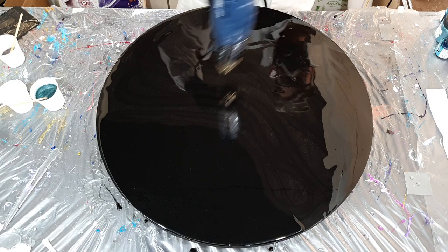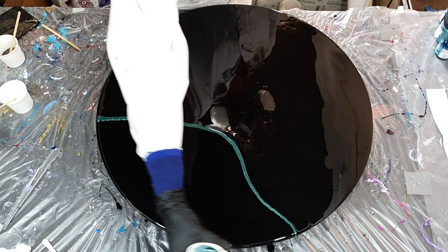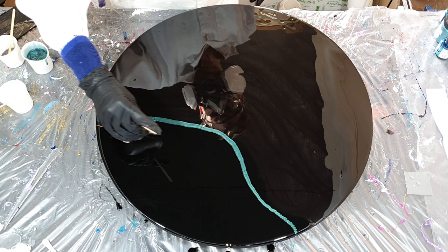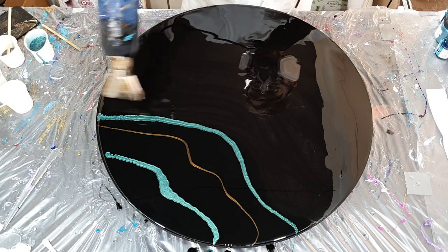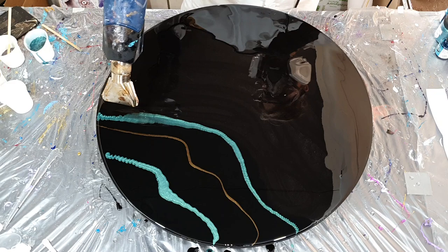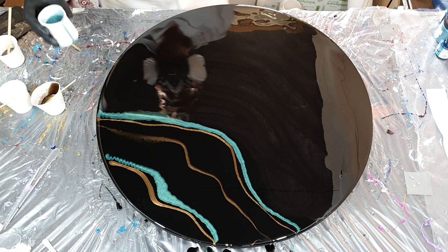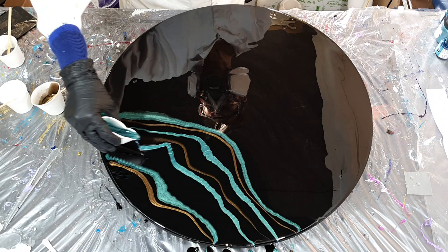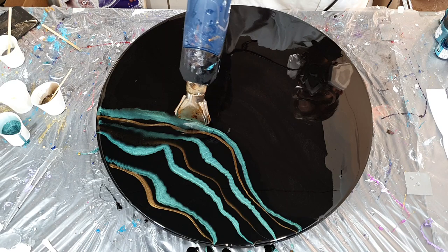I let the resin drip over the sides because I also want some resin on the sides. The first color I'm using is one of my own natural mica pigments — it's the Malachite, a very nice green color. The next color is the Sequoia, a copper brown. The client liked these colors very much together, along with the white and gold I'm going to use, and of course black. Adding more of the Sequoia color next to the green. With my heat gun I'm trying to blow the colors over the black cell base.